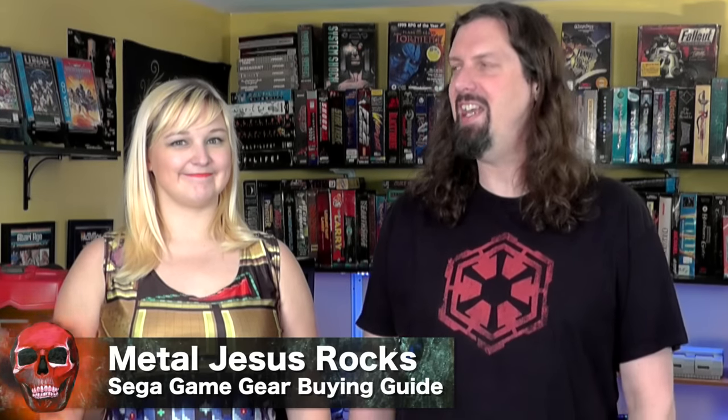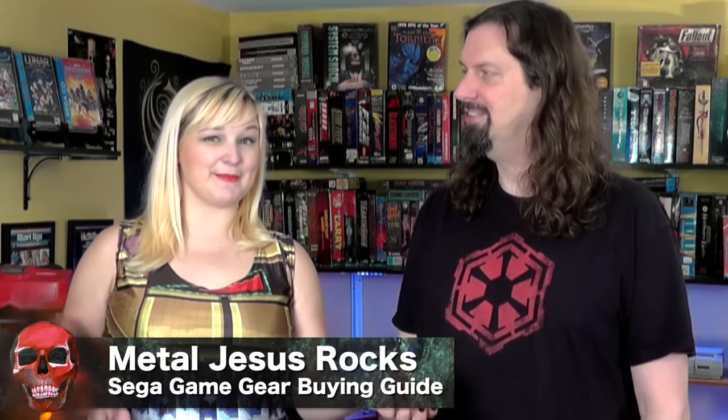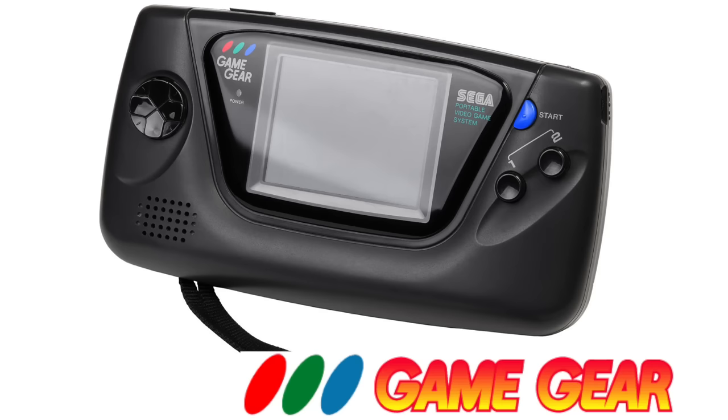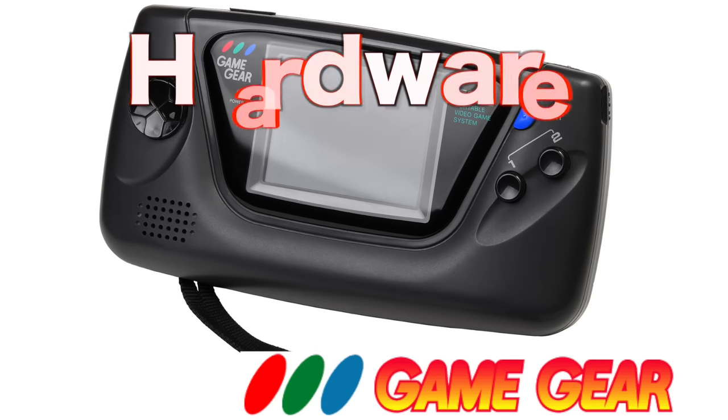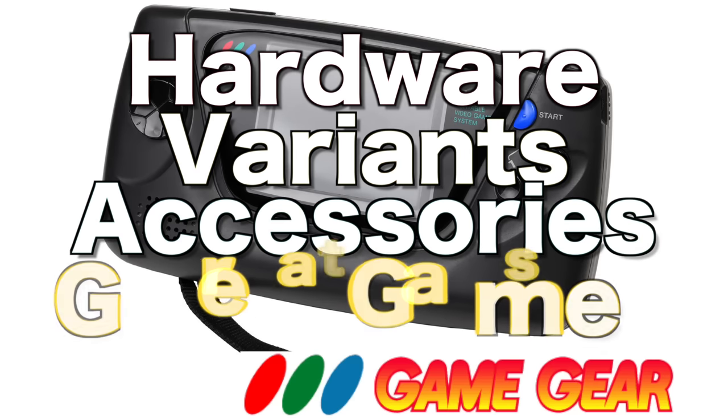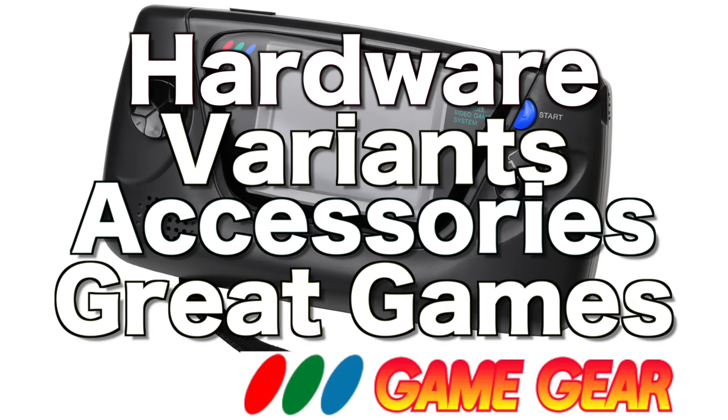Metal Jesus here, and I'm back again with Kenzie. Today we're going to be talking about a buying guide for the Sega Game Gear. You are perfect for this video because you had one as a kid — it was pretty much your go-to handheld because of the color screen. We get a lot of requests for this, so we're going to talk about the hardware, what to look out for, the variants, accessories, and recommend some games to get day one.